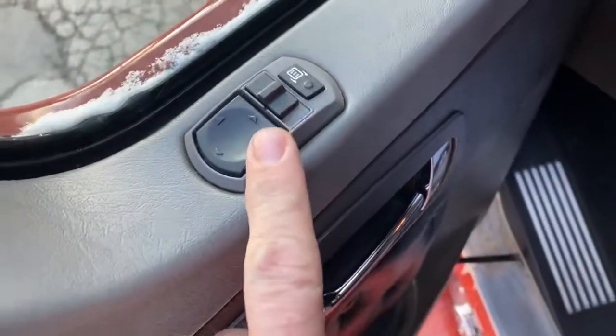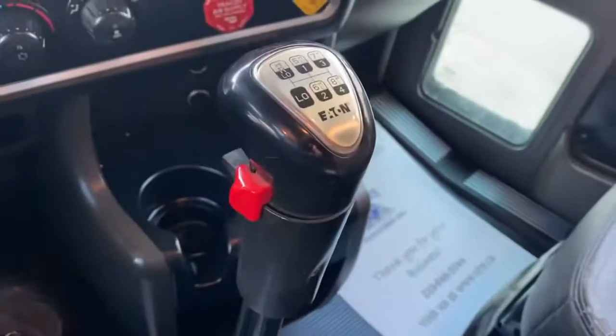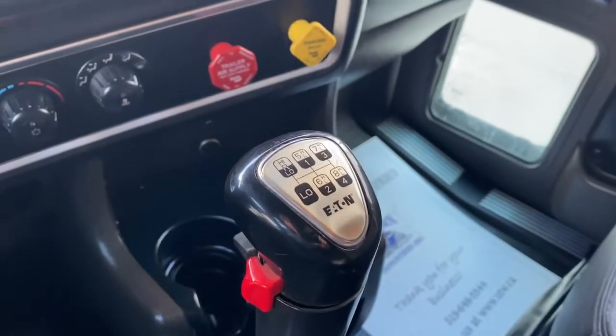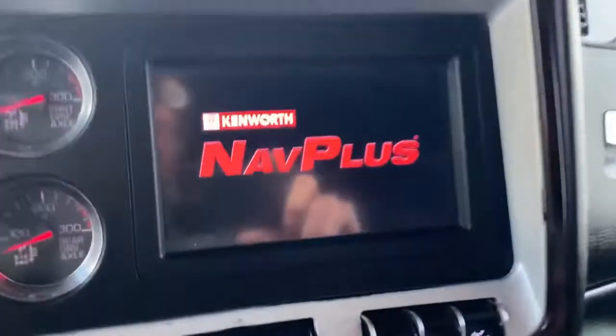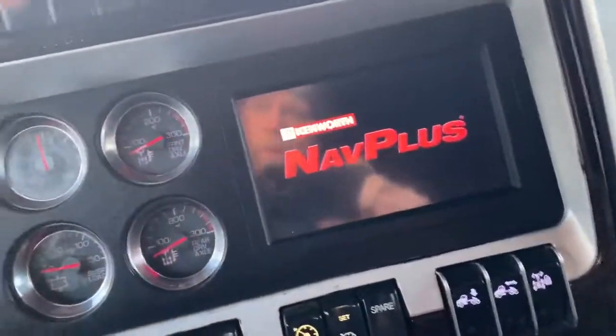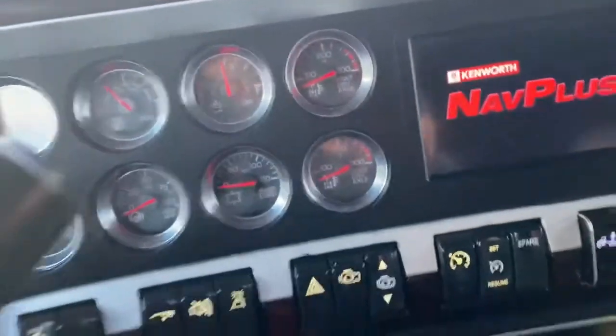VIT interior, button tuck, heated mirrors, power mirrors, power windows, power locks. We have a 13-speed manual transmission. Let's fire it up. That'll take a moment or two to get itself warmed up. I'll turn on some lights so we can see what's going on.